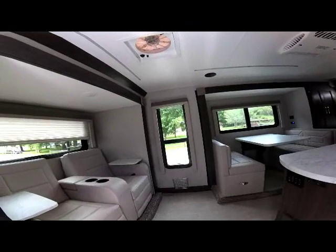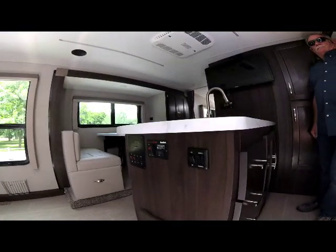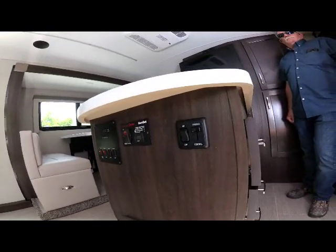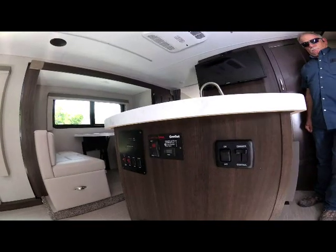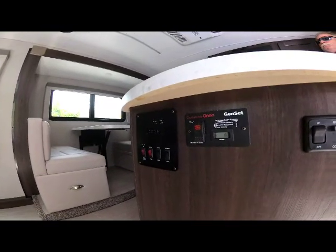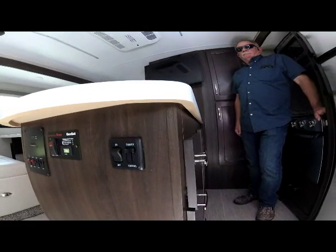Moving to the right you'll notice the galley section and the dinette in the distance. One of the new features for 2020 is underneath the peninsula galley kitchen — the new LED light switch with dimmer controls, your generator control center with start and stop buttons, and your tank monitor system with switches for entry lights, security lights, and more.